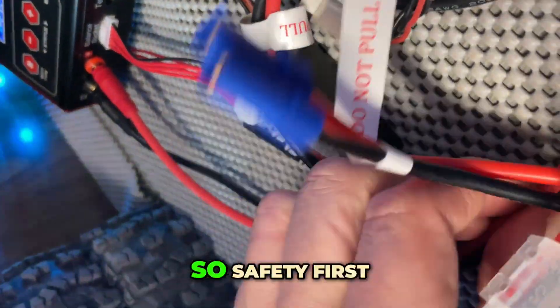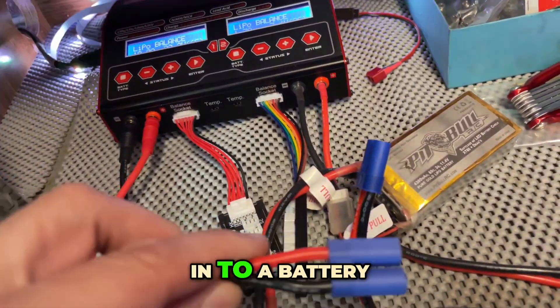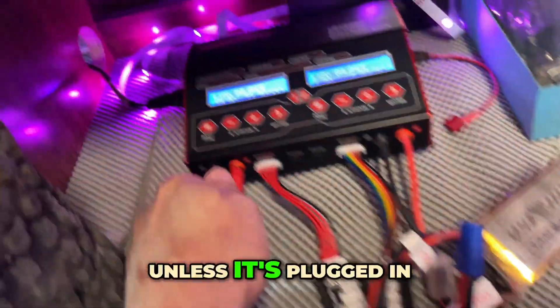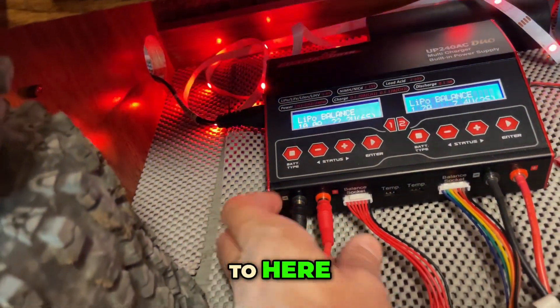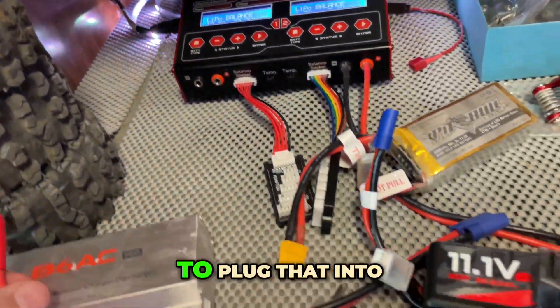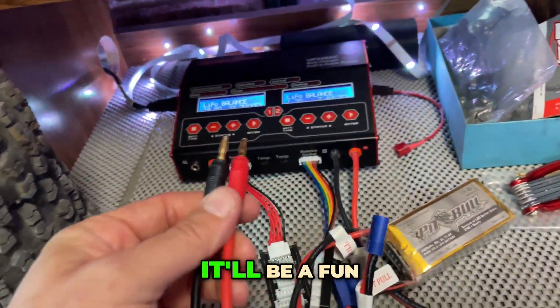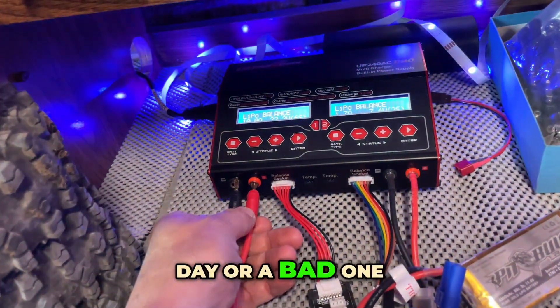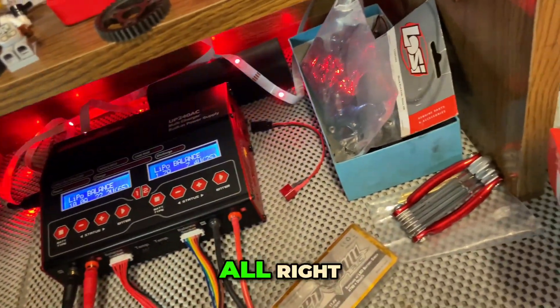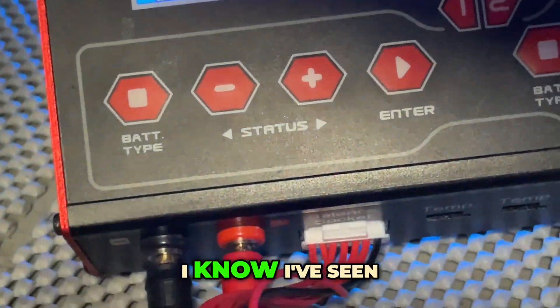Safety first: never plug the charger leads into a battery unless the charger is already plugged into power. If you were to connect it to your battery first and then have the ends loose, it'll be a bad day. Also remember: your charger may not be powerful enough for every battery.